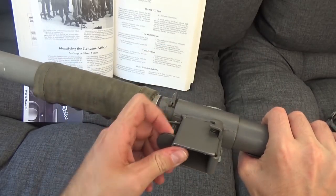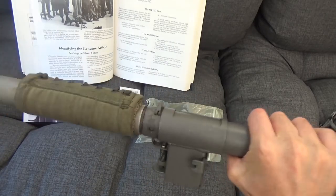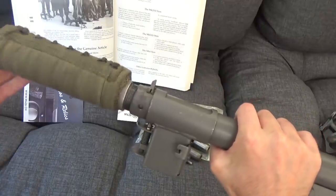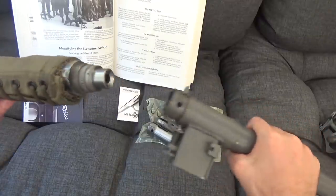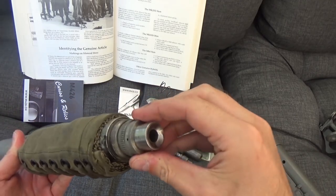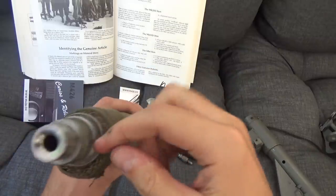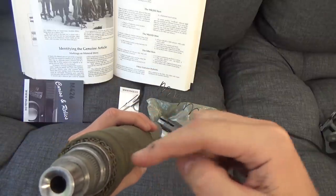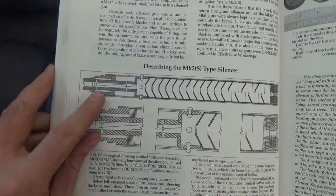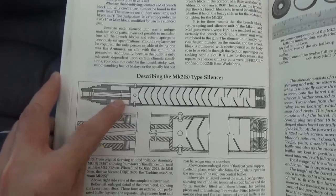Otherwise, this is constructed very, very similarly to the real thing. We can unscrew the silencer, just like you unscrew the barrel nut on a normal Sten — it comes away. That is far too well made for an original, shall we say. The camera can't actually see in it, but the barrel is ported — but only at the back. The book helps us here: you can see porting at the rear, which this one has, but porting at the front it doesn't.